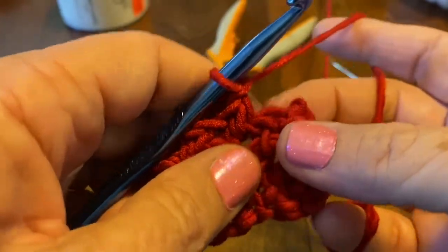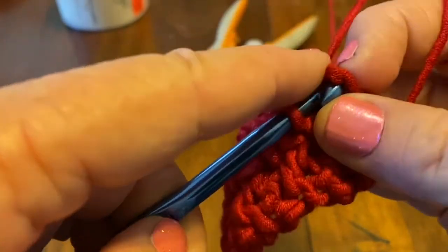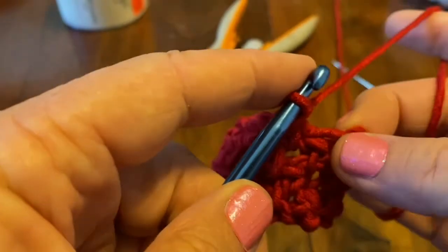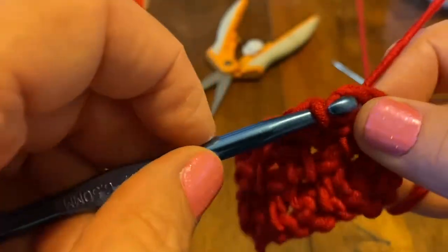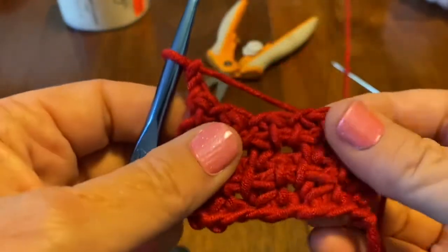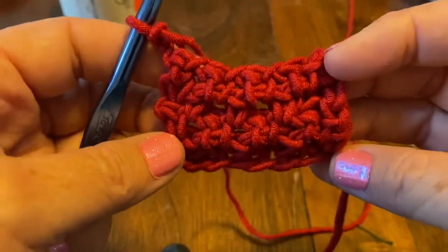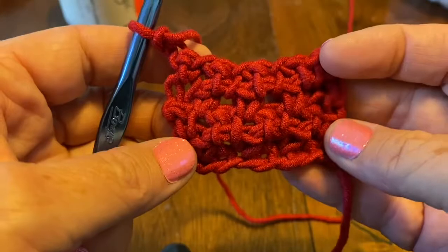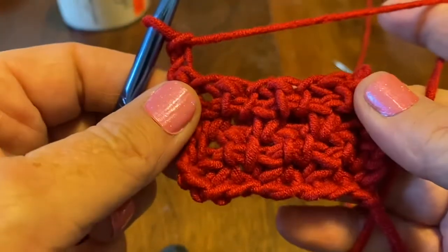At the end, go in just under this stitch — sometimes you have to manipulate it a little because you don't want to miss it. Do a single crochet, chain two, turn your work. You're starting to see a pattern — this is the long side of the barbed wire, those long stitches. This really is a pretty stitch — I've fallen in love with it and I'd like to make several things with it, including a scarf to match my headband.